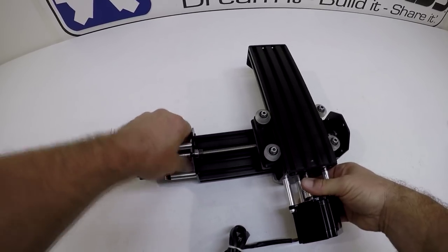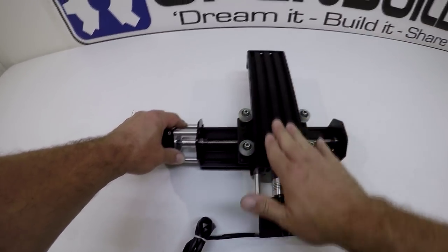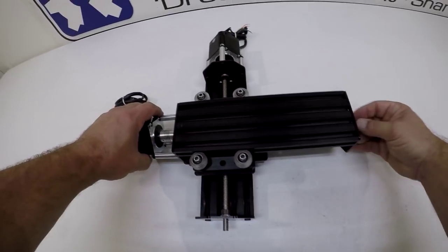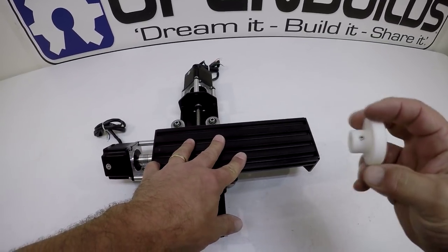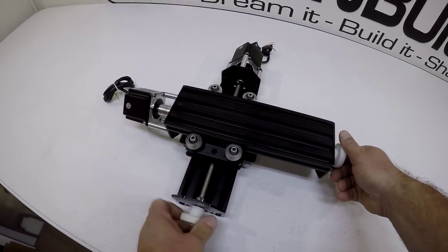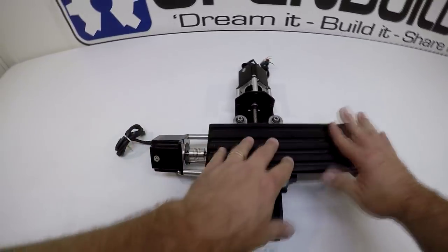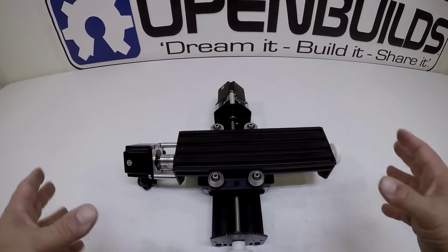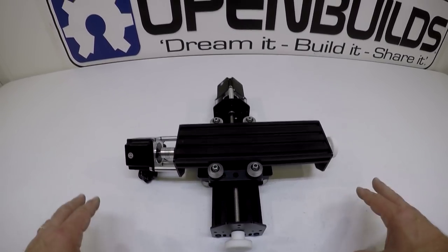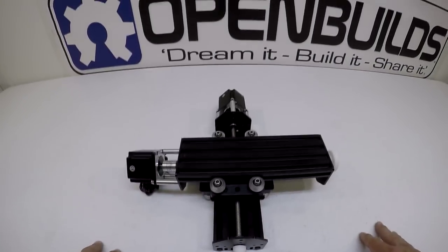That is an awesome XY assembly right there. You could mount a laser, a router, or other tools onto it. On the ends, the lead screw sticks out and you can add knobs — I've 3D printed a couple of knobs so you can quickly adjust position. With a couple of L brackets on the ends you could mount this to pretty much anything. This is a really great XY stage system — very economical, heavy duty, uses quality parts. Post your creations to openbuilds.com. Hope you enjoyed the build — remember to keep it fun. Thanks for watching.